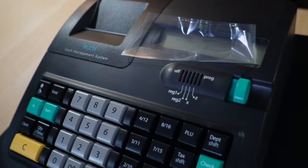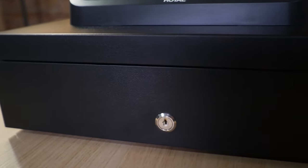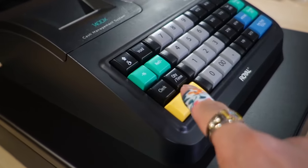Here's the cash register itself. It looks nice and beefy, weighing 10 pounds. It supports up to 999 price lookups, up to 16 departments, eight clerk identification systems, and up to four separate tax rates.